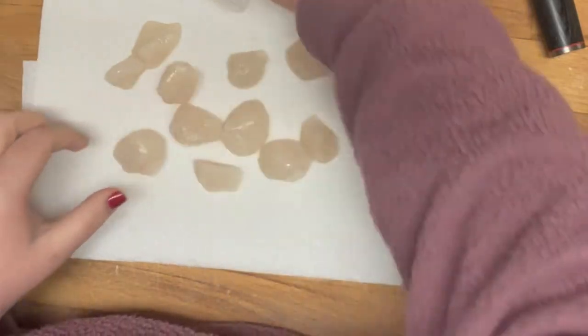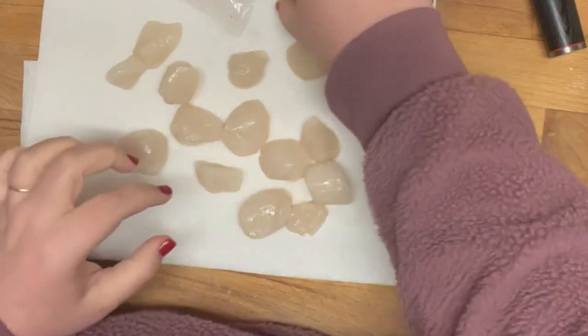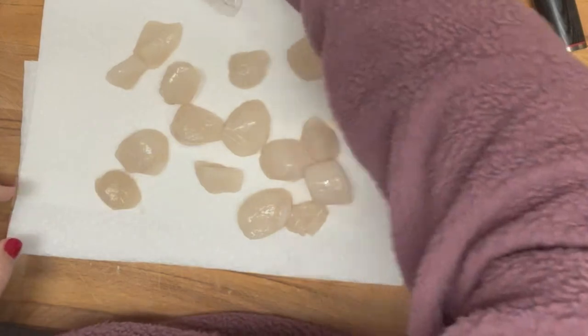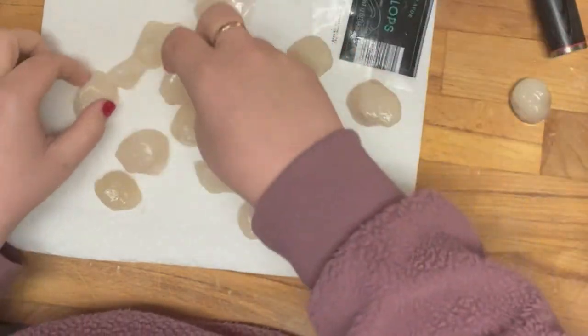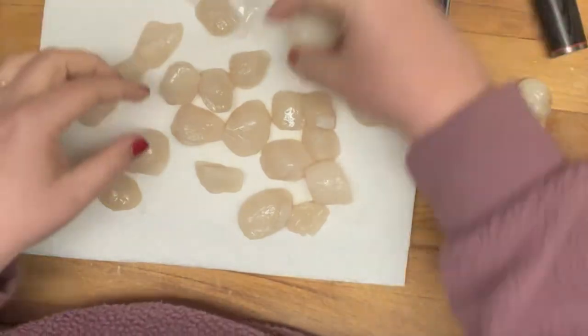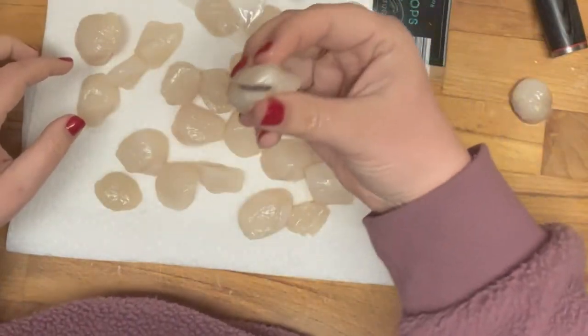The first thing that you want to do is dry your scallops off. Mine came in a vacuum sealed package and when they thawed there was a lot of liquid, so I drained off the liquid and now I am putting my scallops on some paper towels to dry. You could use a kitchen towel if you didn't want to use paper towels, but they need to be dry.